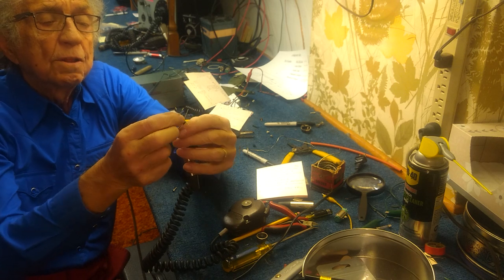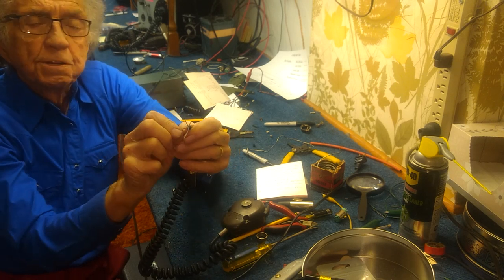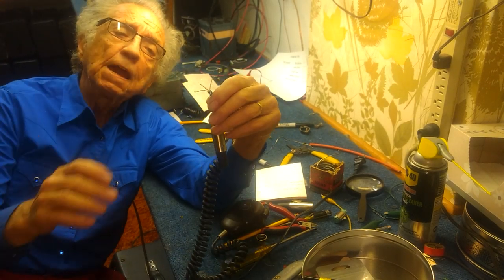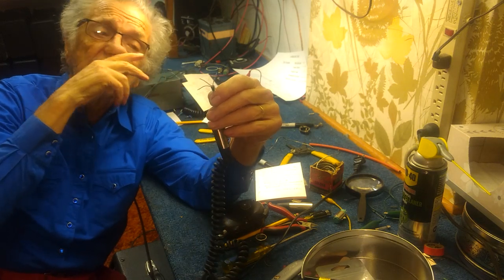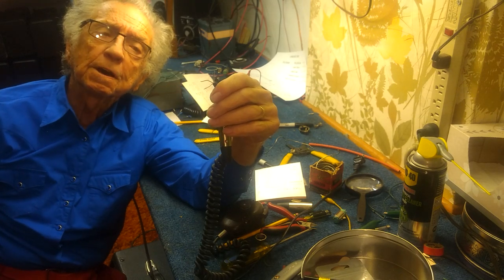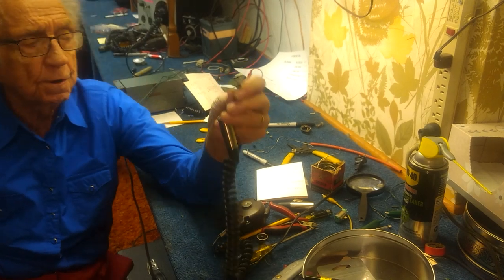Next, separate all of the other wires. Typically you want to key up the amp with the red wire. Typically the shield would be the common, and the black would be the microphone return.